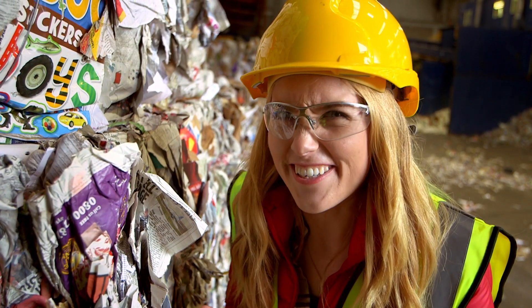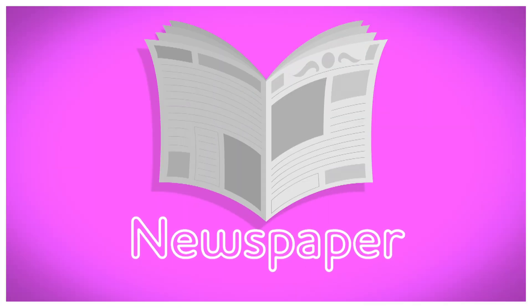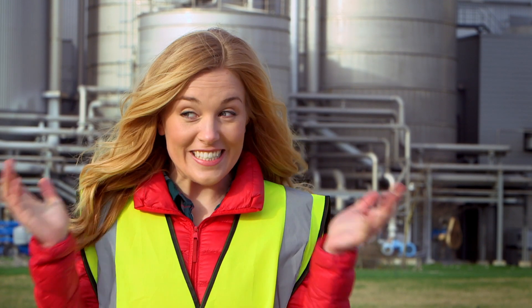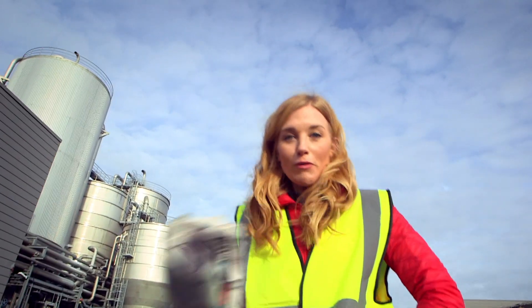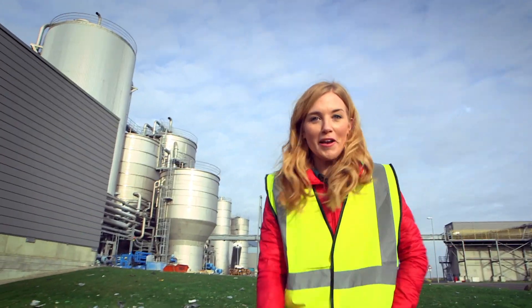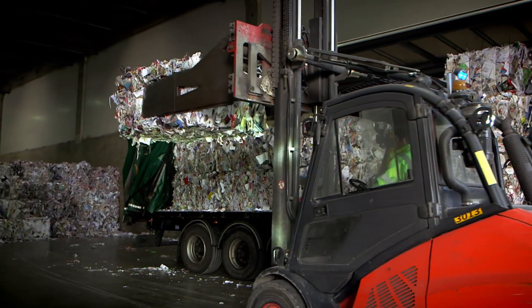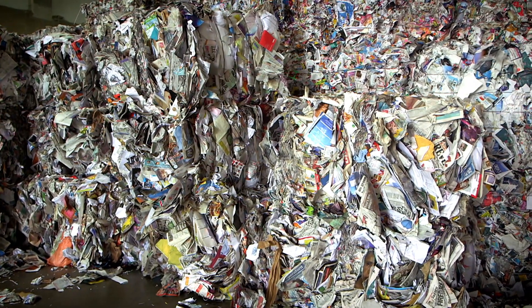Let's find out! How is it made? A newspaper. One of the places your old recycled paper might end up is here, in a paper mill. Here they turn your recycled paper and cardboard into newspaper. And I'm going to show you how they do it. This is all recycling that was collected from people's homes and offices, and turned into bales at a recycling plant.